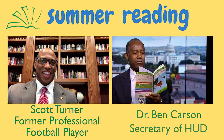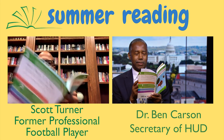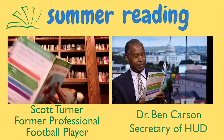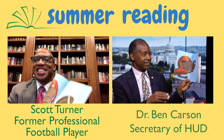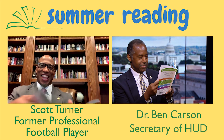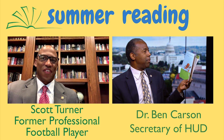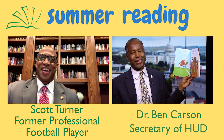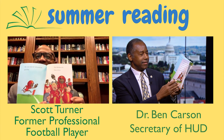He won't catch it, a Jays player says. He's a butterfinger. But Moe catches the ball. He runs with the ball past the goal line. The Robins win! They cheer.